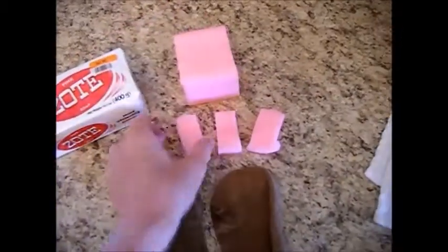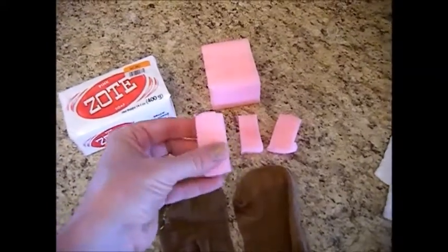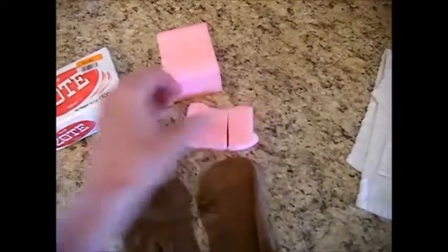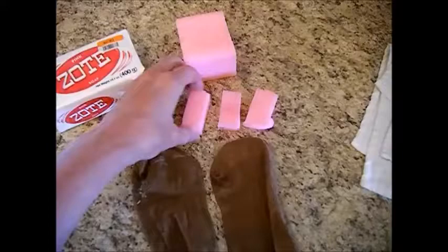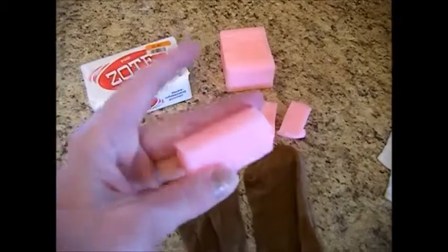So we've just taken and cut about a half inch — not quite a half inch — slice off of here, and we've cut that slice into thirds. This is the size that you need: about twice the size of your ring finger.